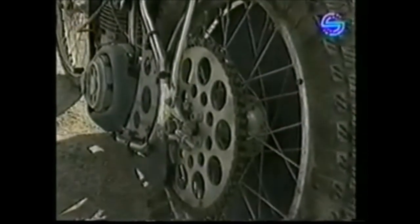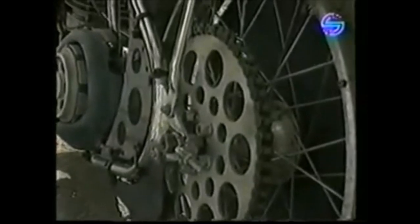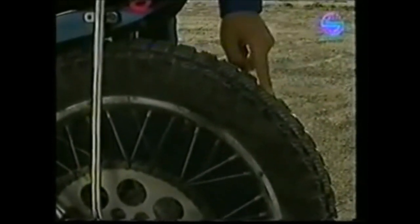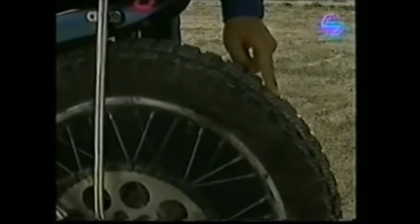And then we go onto the back wheel. As you can see, it's got a wider tire on than the front, and that's because we need to put all the horsepower and power through the back wheel onto the ground. And the tires, especially in the World Championship rounds, are changed at each meeting.